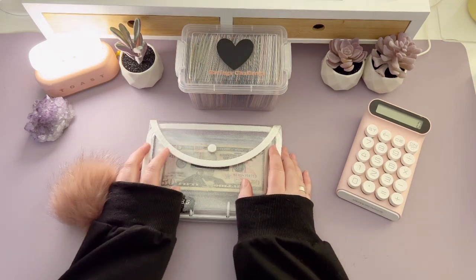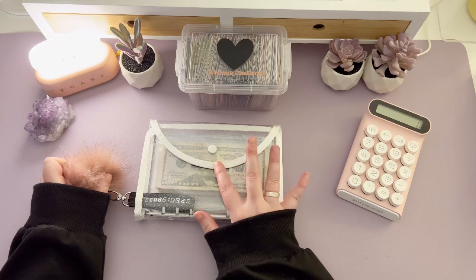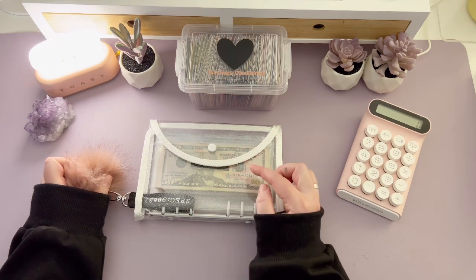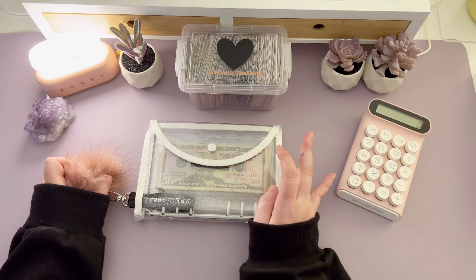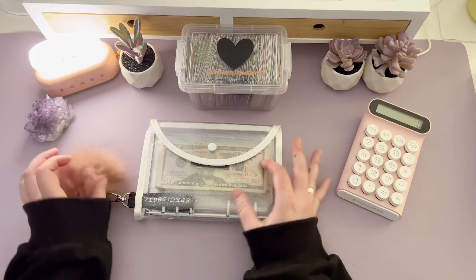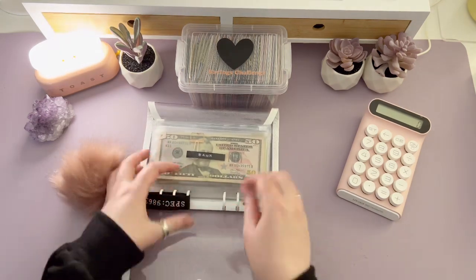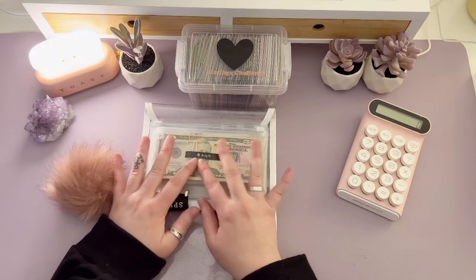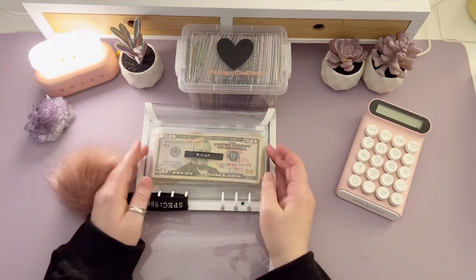Hi everyone, welcome back to our channel for another weekly cash envelope stuffing. We're going to get started in my bank binder and take the money out of the bank envelope and divvy it out into the week three and week four envelopes for the month of April, and stuff whatever is remaining into my extra stuffing envelope. Check out my last video if you have any questions — I created this binder so we can stuff more money together and I'm taking fewer trips to the bank.